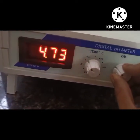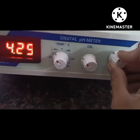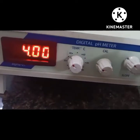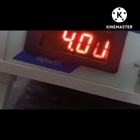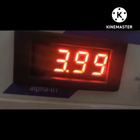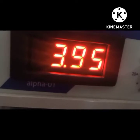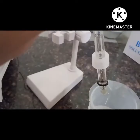It also takes some time. Once it shows pH 4, dip the electrode in distilled water and wipe it again. Now we can say that our instrument is calibrated.